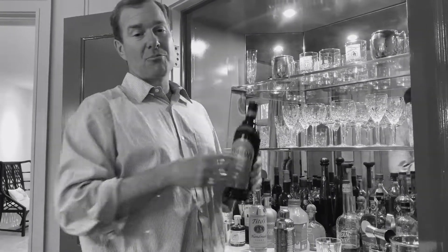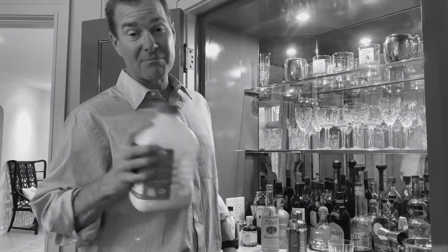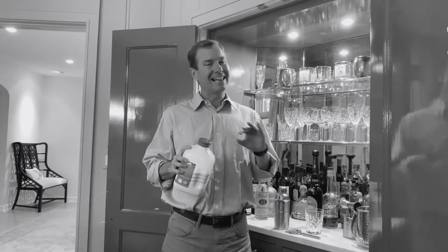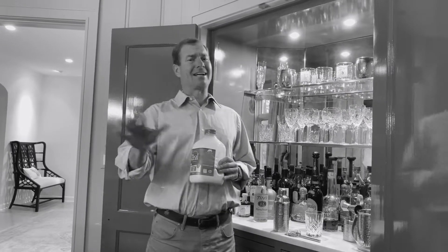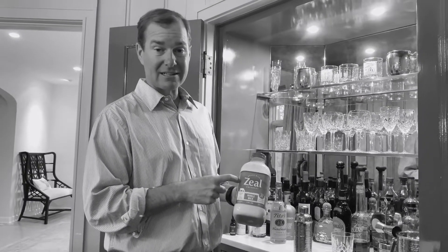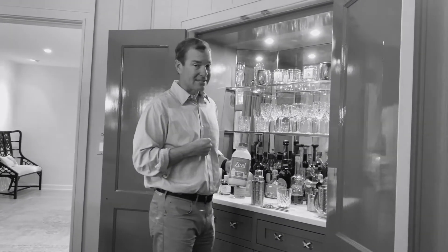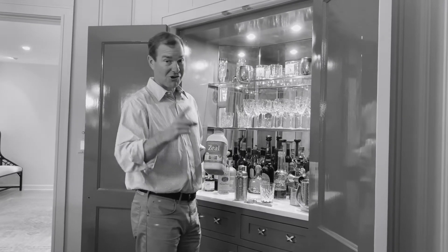The liqueur — no brainer — Kahlua. Not much to say there, we all know it, it's a fan favorite. Now here's where we've got something special in store. A lot of people like to mix cream with their white Russians — a little too heavy for this guy. A lot of people like to do skim milk — not nearly enough. We are going to go with whole milk organic from Zeal. Zeal is one of the hottest milks on the market. I still like Fairlife because they make skim milk. Only whole milk here — chocolate and wine.